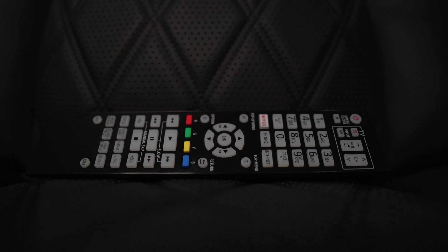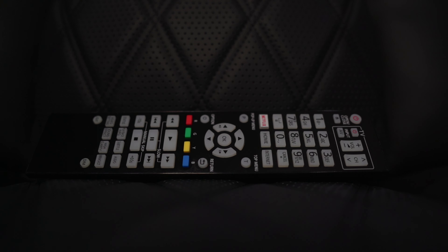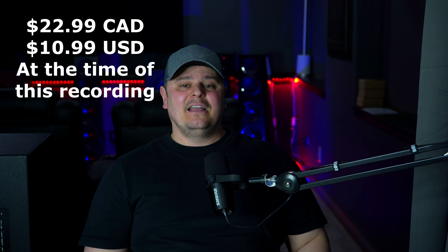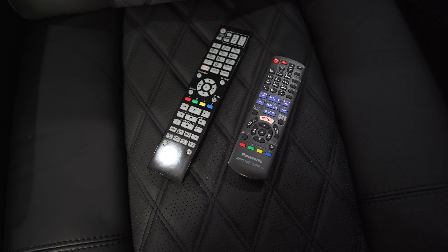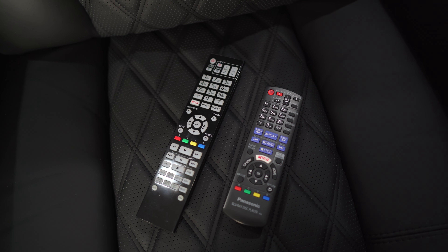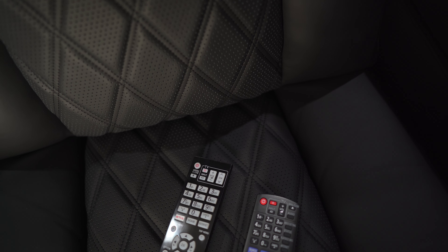So this was a job for Amazon. Sure enough, after a short search I found the solution — a remote exactly like the official UB9000 remote but unbranded and very reasonably priced at $22.99 Canadian, or only $10.99 US. Amazon delivered it in two days as a Prime item, and when I removed it from the generic packaging I was impressed by the quality. It's pretty standard remote quality, made of all plastic with some rubber-feeling buttons, reminiscent of many TV remotes.